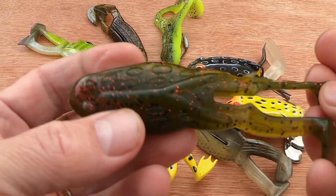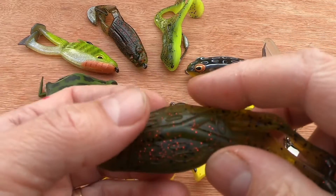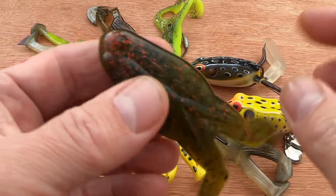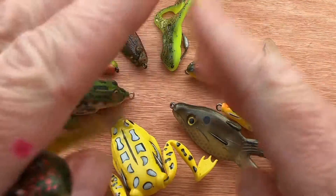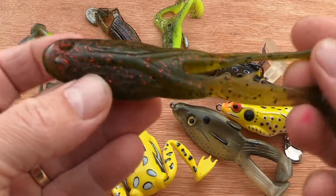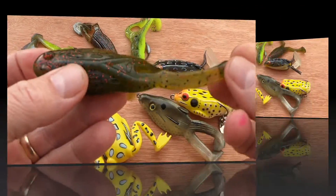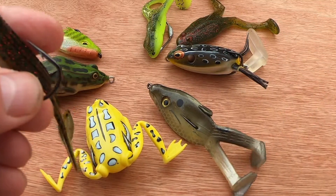One little tip — whereas you have your buzz frog here, you could use one of your swimming crawls and do the same along the surface. I'd suggest a decent-sized swimming crawl, a good four or five inch one. The claws on that would flap and buzz along and create a commotion. So if you haven't got any of these, try one of those — you never know. You might need to use a weighted hook with it, but it's worth a go.